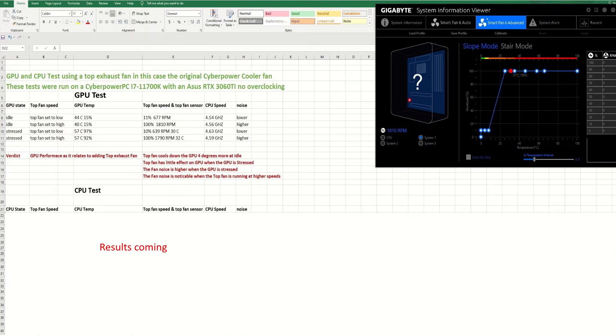When I was stress testing, the fans were running at full, and when I was idle it was also running at full. I'm going to bring that down — I really don't want to keep it like that.